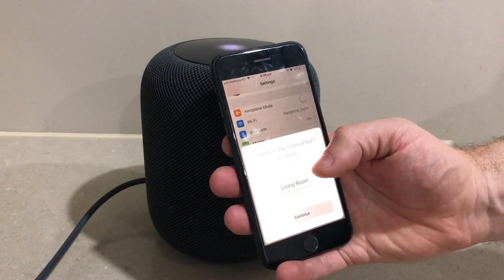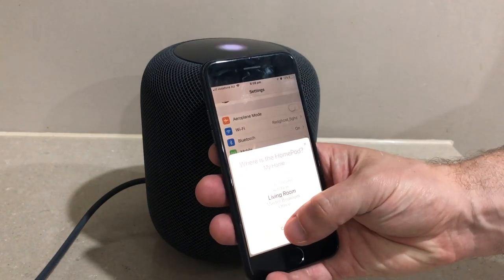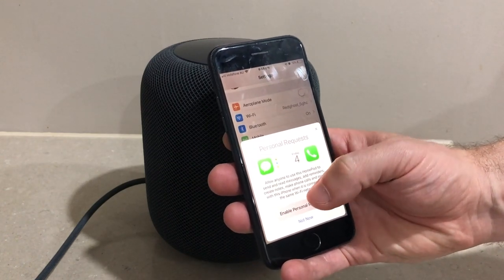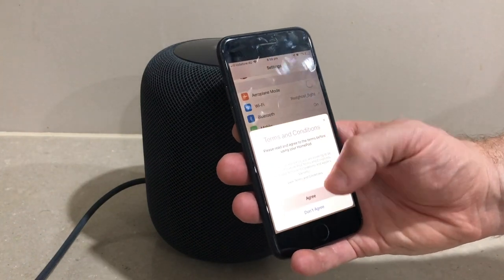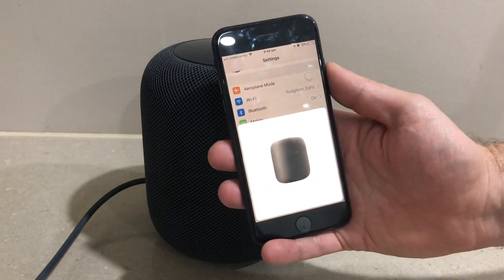It asks where the HomePod is going to be in your home — it's going to be in the living room so we'll leave that as the default. Personal requests — you can enable those if you choose to. Then agree to the terms and conditions.